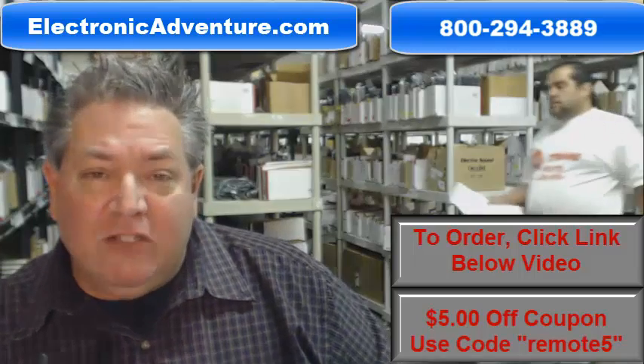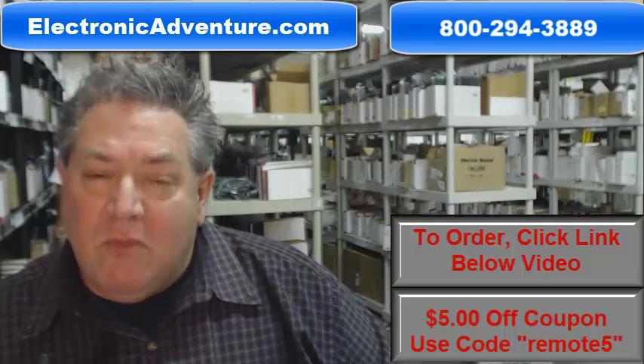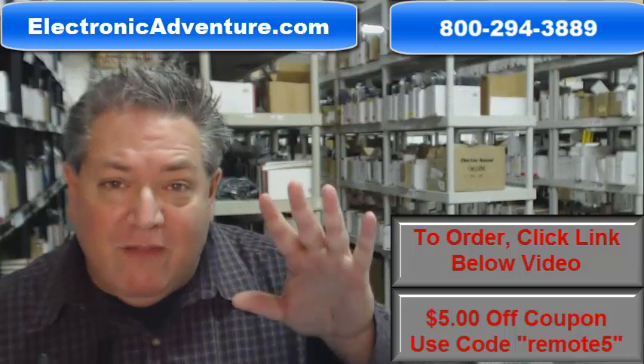Also folks, we want you to save some money, so when it says enter coupon code, type in the word remote, the number five — you'll save $5 off the order.